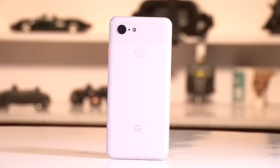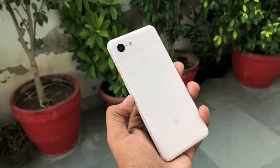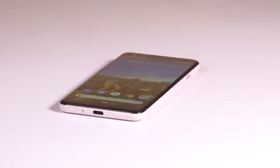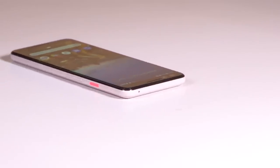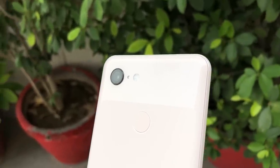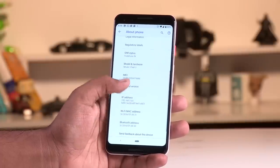Overall, when it comes to the build and design of this smartphone, it is really well built. The soft feel of the glass at the back is nice and unique, and if you're going to use the phone without a case, this is something you'll really enjoy. Another thing to notice is that the power button is a really nice bright orange color on the Not Pink, bright green on the white one, and just black on the black one. There is no dual camera setup at the back — you still have the 12.2-megapixel single camera, which can give you fantastic portrait images as well.